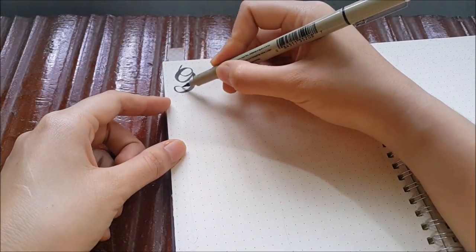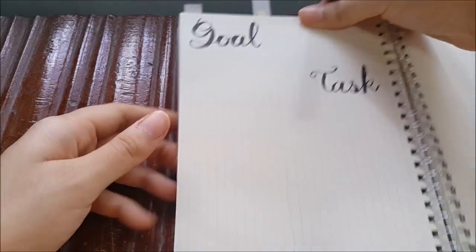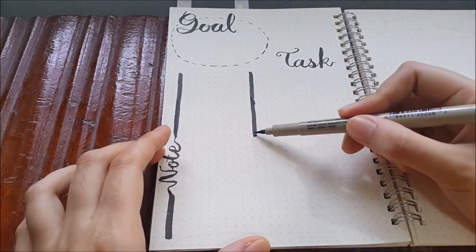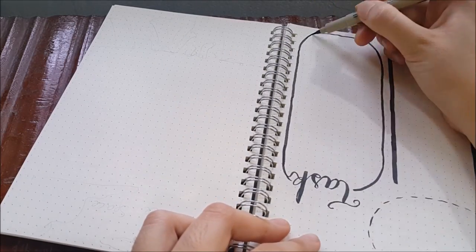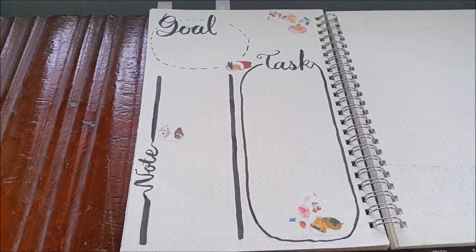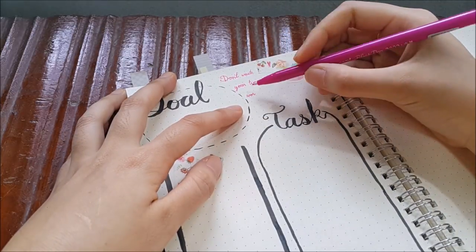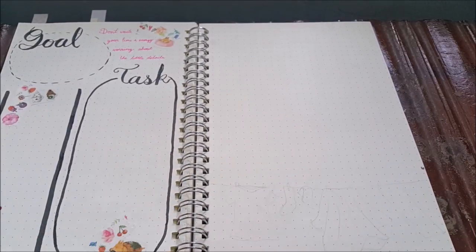At first I was thinking of putting washi tape as a background and leaving white space for writing, but then I decided to go an easy way. So I just put a rabbit and some flower sketches, and write a quote saying 'Don't waste your time and energy worrying about the little details.' So, just skip the little details and go to the next page.